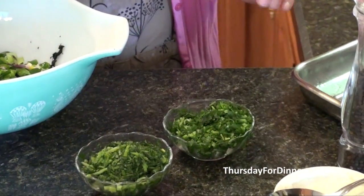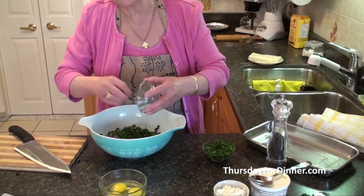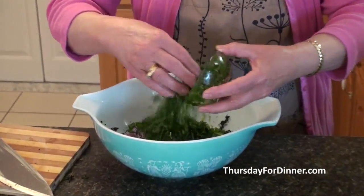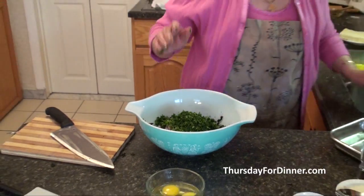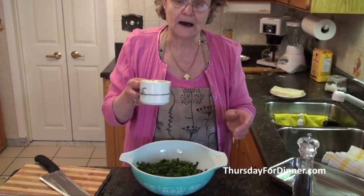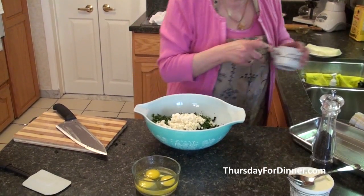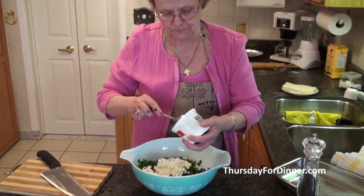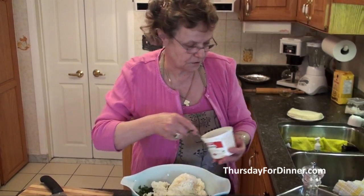This is dill and this is parsley. We're going to use about half a cup of dill — I'm using frozen from my garden — and half a cup of parsley, also frozen from my garden. Then we're going to use about a cup of feta cheese, any kind you buy in the store, and about a cup of ricotta. Put it all in.